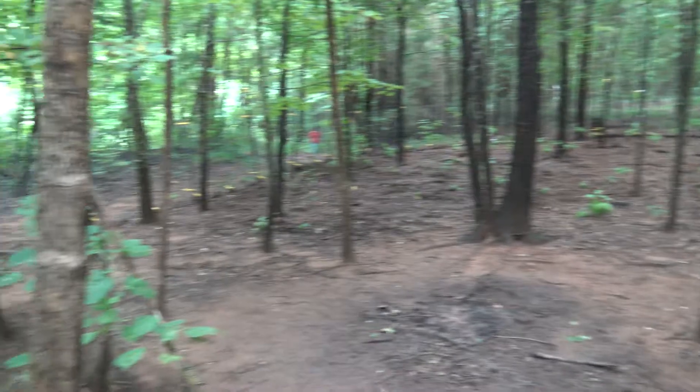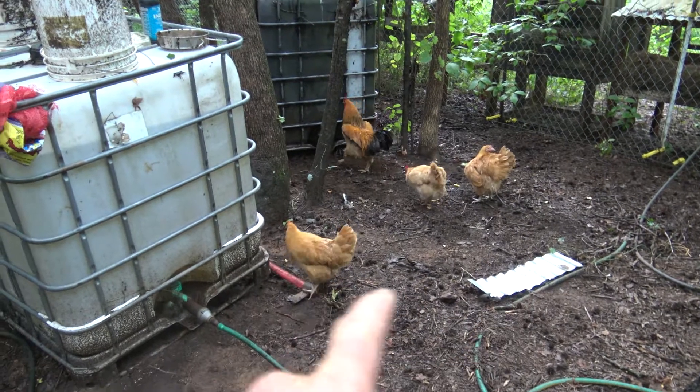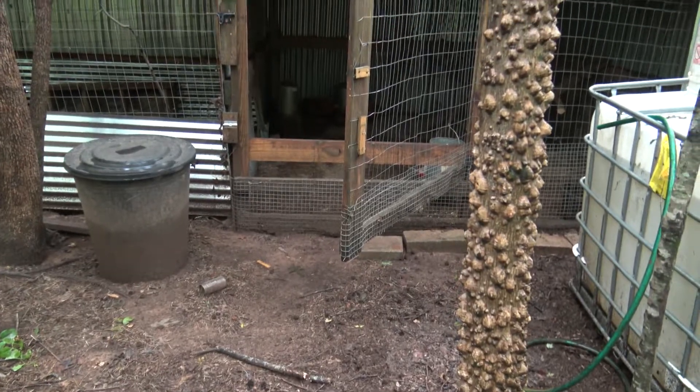I had one come up missing here in the last week — I think a hawk got it. These are buff orpingtons here. These are the ones that are laying. I think the reds are probably still a month or so off from laying.